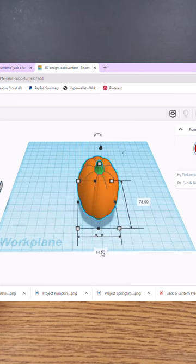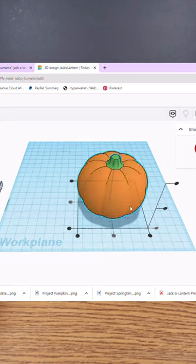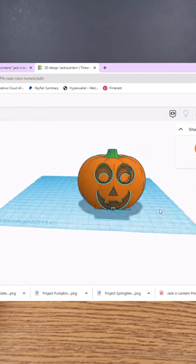Here's a quick snippet of the Tinkercad process, and the step-by-step instructions will have you or your students creating in no time.